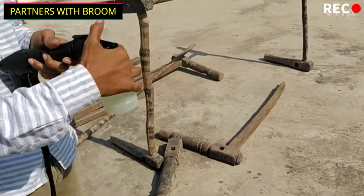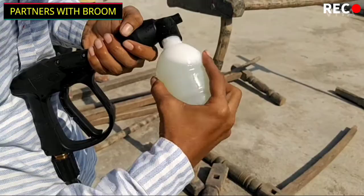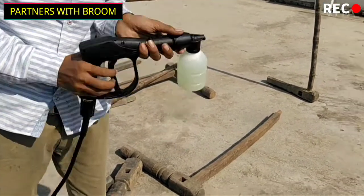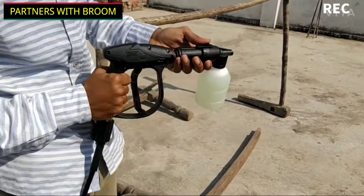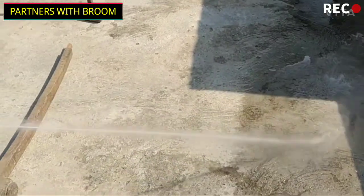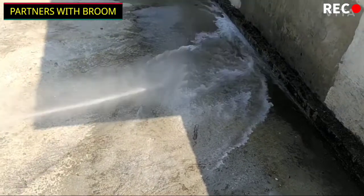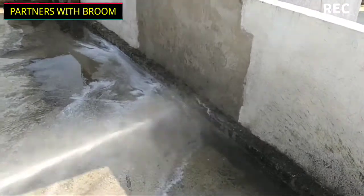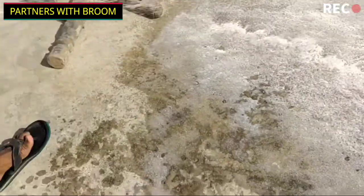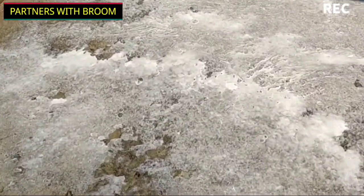Let me show you how the shampoo dispenser works. The quality of the shampoo dispenser is not great — it is loose and not well fitted, so you have to hold it with your hands. The shampoo layer does produce some foam, but it's not much. I recommend using a foam dispenser instead of the shampoo dispenser.